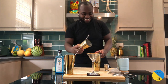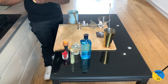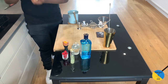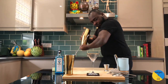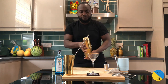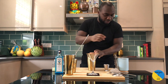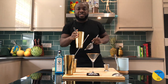It happens sometimes. Here we go — round shake now, hold it. Just a few bubbles.